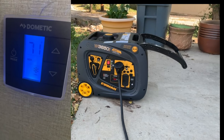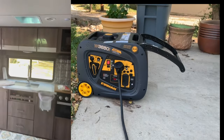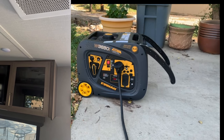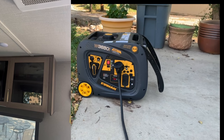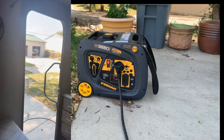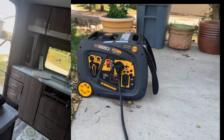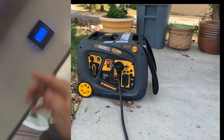We're going to go in and put the AC on and see how it does. We've got the air conditioner set to cool. The air conditioner just kicked on and the microwave is on. Waiting for the compressor to kick in — there we go, air conditioner's running. The air is getting cooler now. I think we can deem this a success — we have the generator going along with the air conditioner and we're getting cool air.